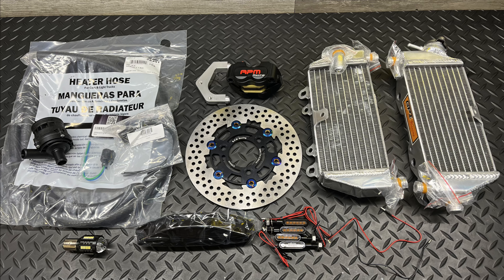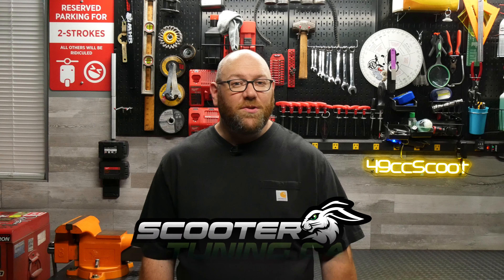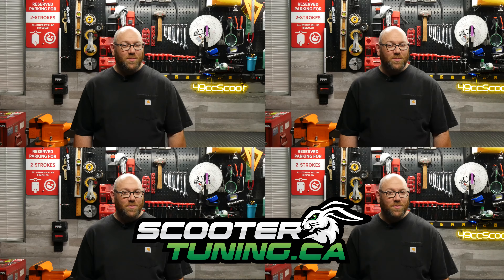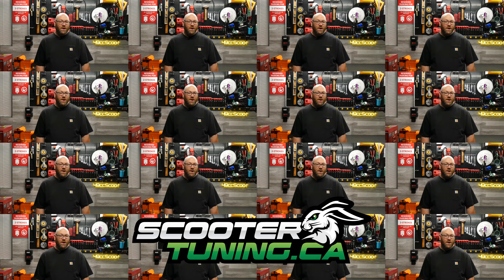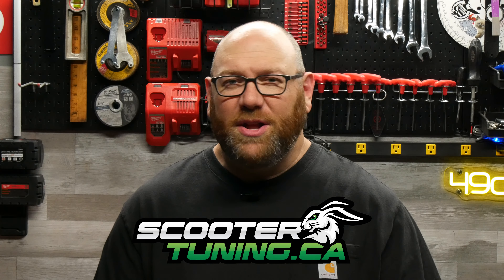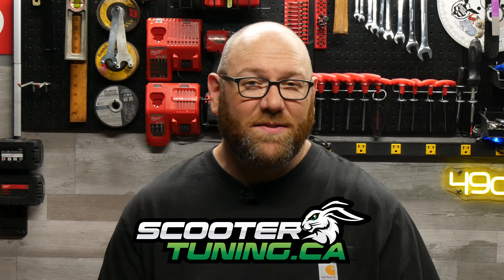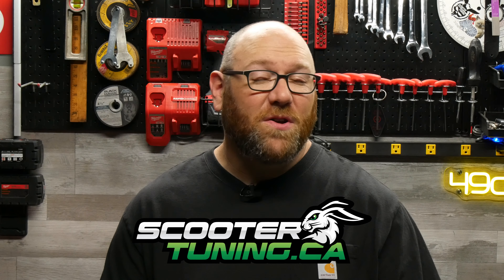Already having the scoot and the engine, I hoped to do this without spending much money, so I started sourcing parts from AliExpress, eBay, and Amazon, but I also wanted some top quality components so I looked to my friends at ScooterTuning.ca for those. If you need parts for your build, check them out — they've got replacement parts, performance parts, styling upgrades, tools, and pretty much anything you'd need. They're in Canada but deliver quickly to the US at low shipping rates, with free shipping on orders over $200.